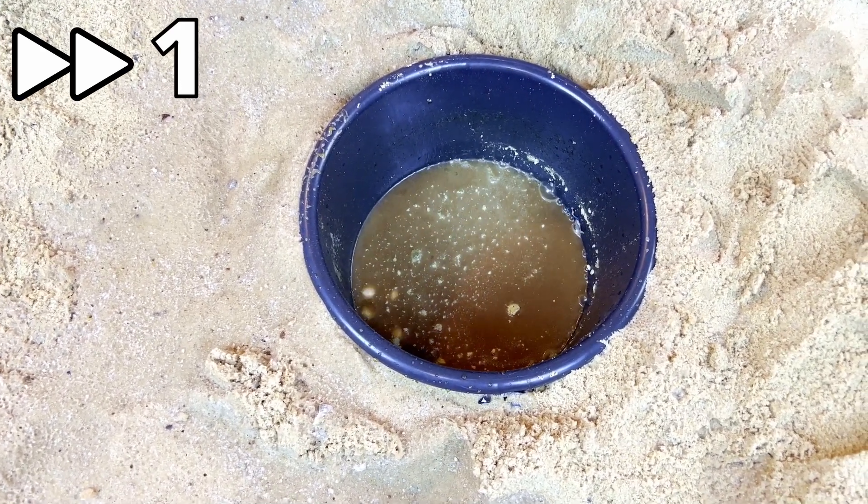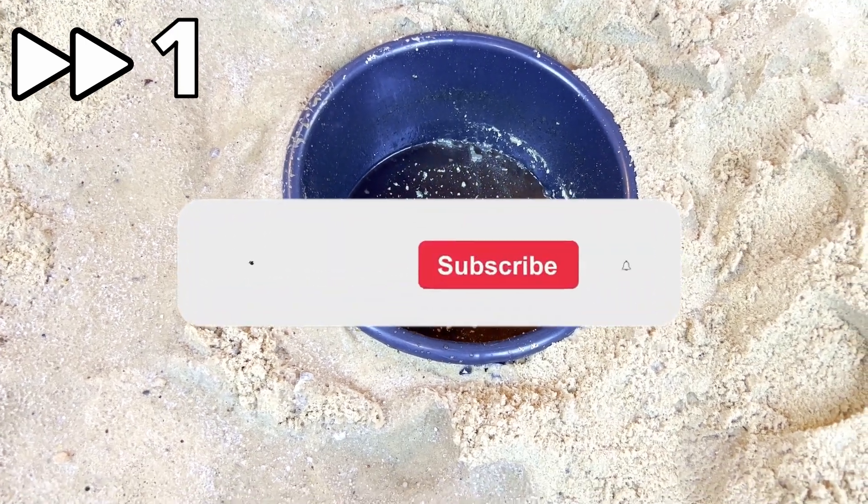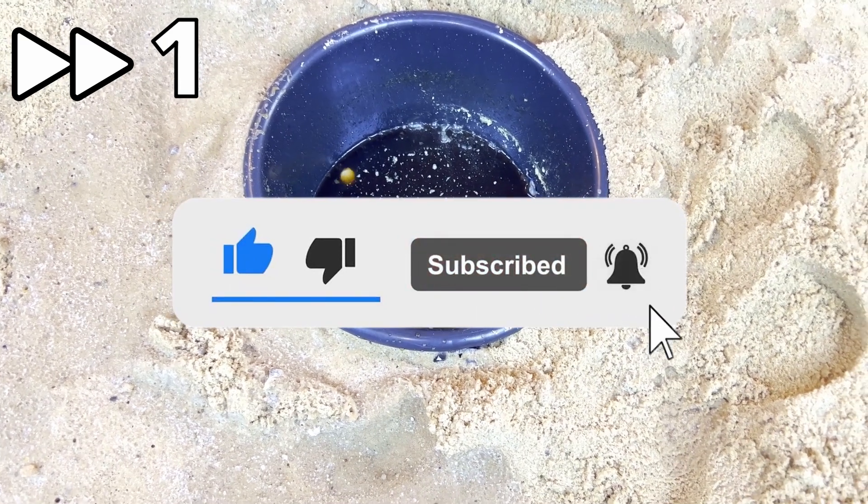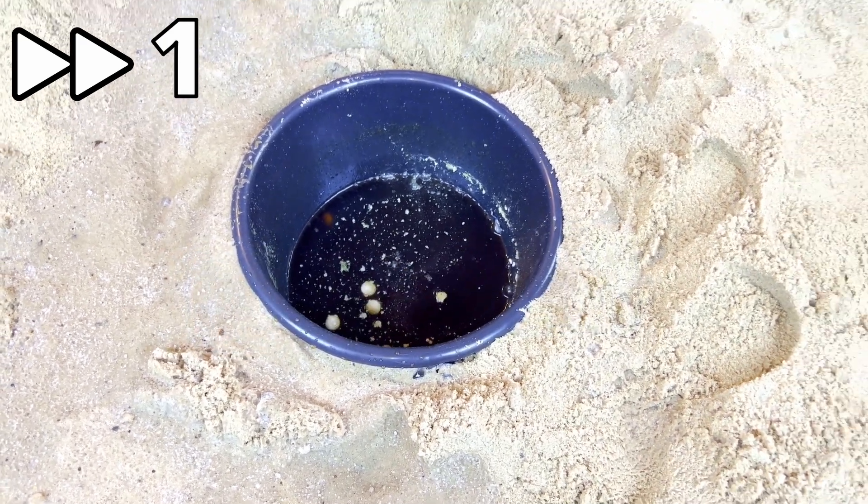Thank you for watching, guys. Please subscribe and like me, and also you can watch other videos. I will wait for you — bye bye!